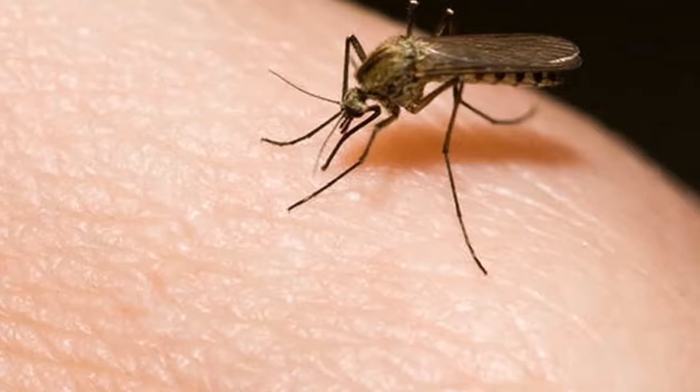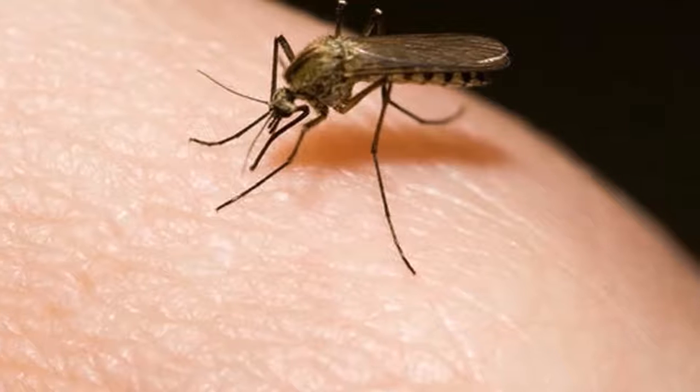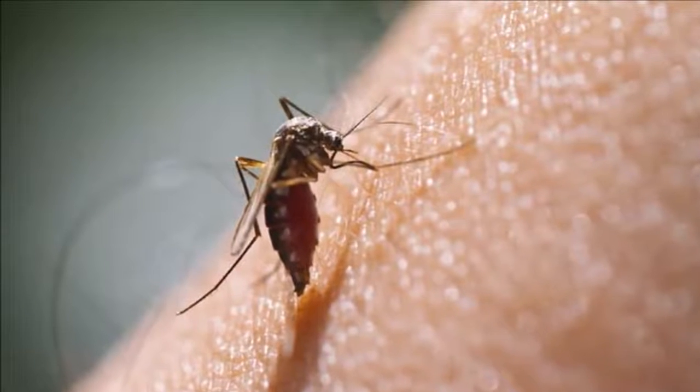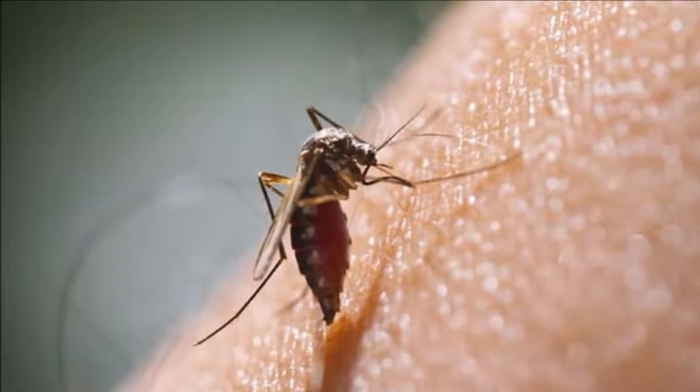Goodbye forever to mosquitoes, thanks to this home trick of a neighborhood grandmother. In this channel we try to relieve your daily life with little tips that will help you solve big problems — in this case, the annoying mosquitoes.